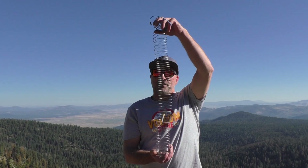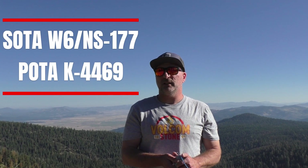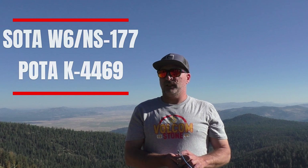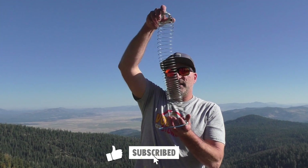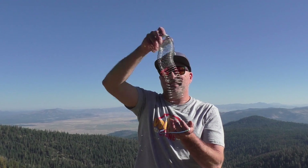Today I'm out on a Soda Summit with a slinky — that's right, with a slinky — and I'm going to try to use it for an antenna. I'm out on Soda Summit Whiskey 6 stroke November share 177, elevation about 7,815, give or take.